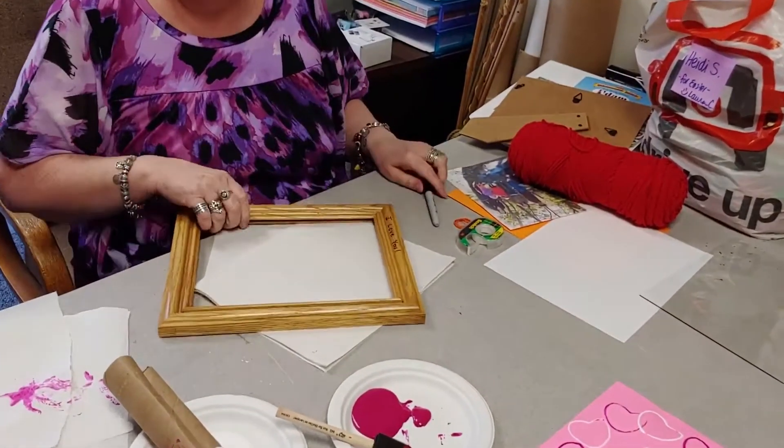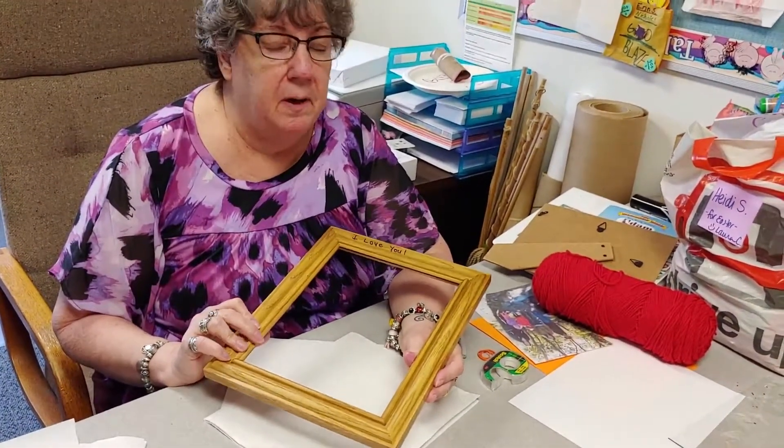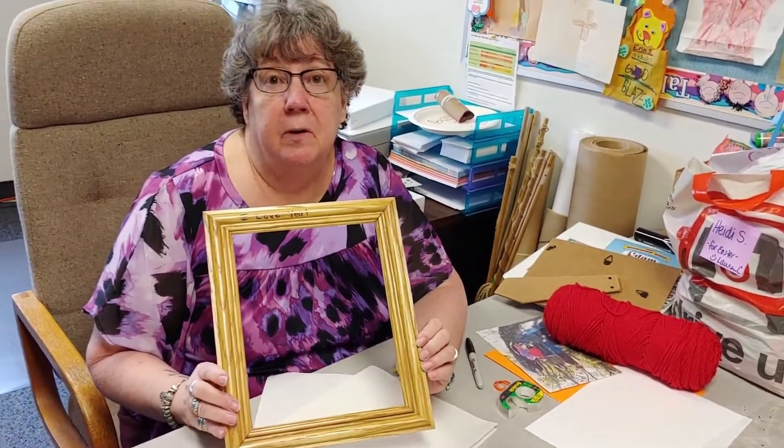If you don't have yarn at home, take a permanent marker and just write a message to mom. Easy stuff that you can do at home — you don't have to go out and buy a bunch of supplies. I hope you guys enjoy putting this craft together.